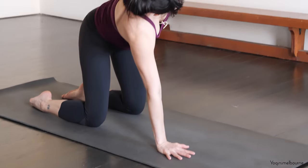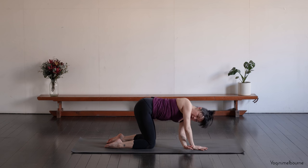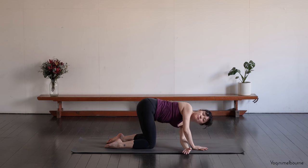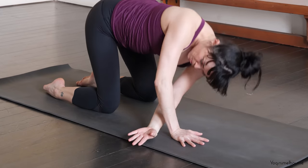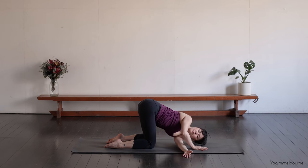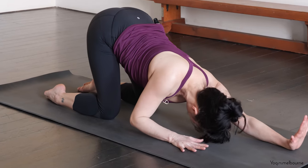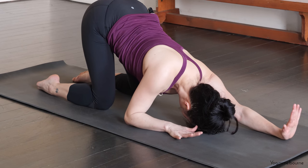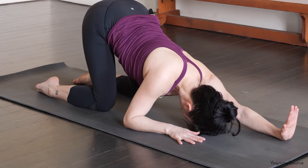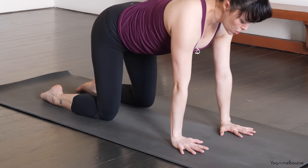And then inhale, come back up. Exhale. Inhale, threading it under. Inhale, reaching up. Exhale, threading it under. We'll just go one more time. Inhaling and exhale. And inhale, come up. Flex that left hand, thread it towards the top of the mat, let the head relax down. Really flex the left hand — left fingers up towards the ceiling. Keep the breath open. And then inhale, coming back up into your tabletop position.